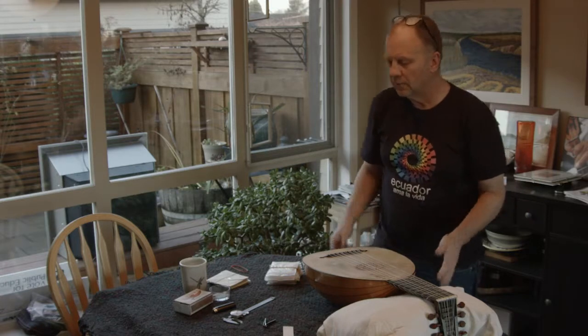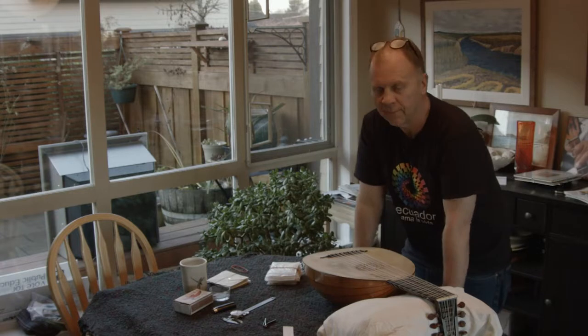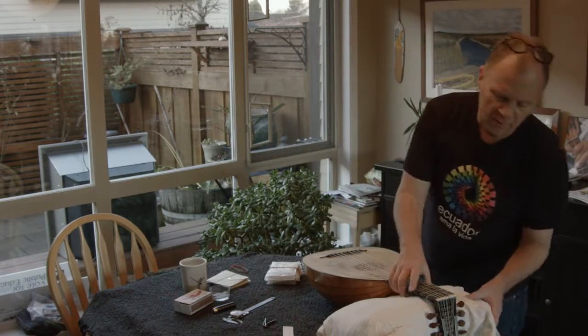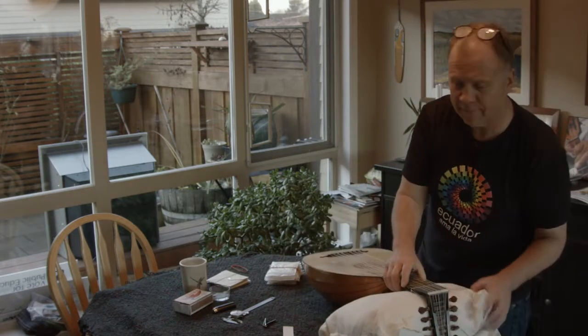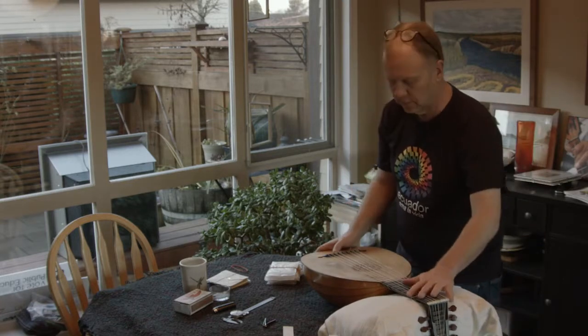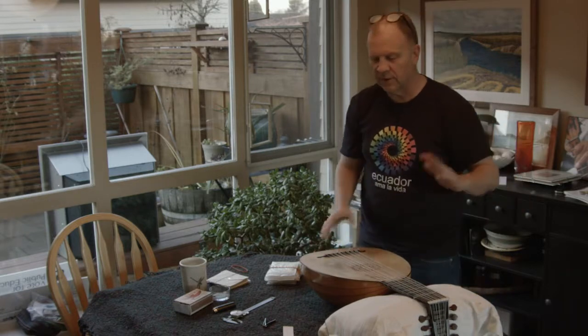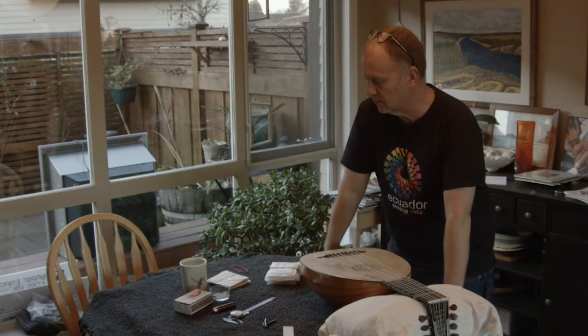So this is my setup. I've got the lute, I've got a couple of blankets on the table for padding, and I've got a pillow that I've just sort of folded in half that supports the neck and the peg box. The lute is just sitting here — it feels pretty secure, I don't think it's going to go anywhere or slip off the table, so that's good.